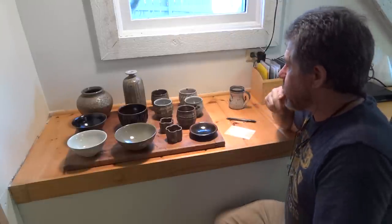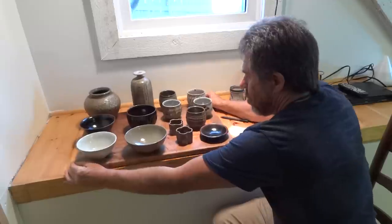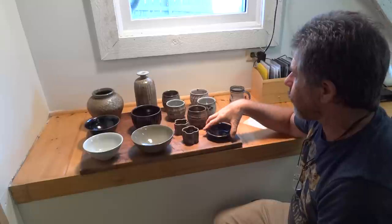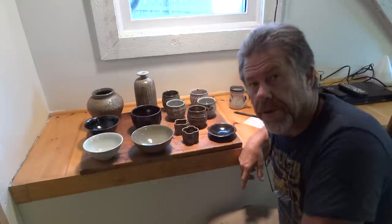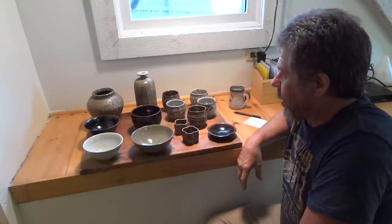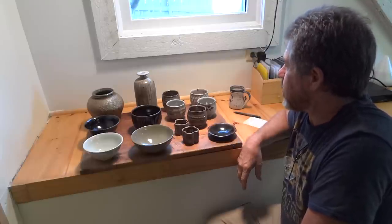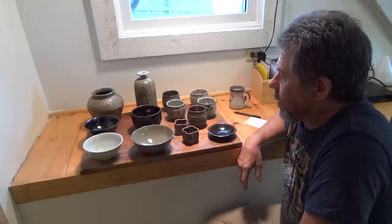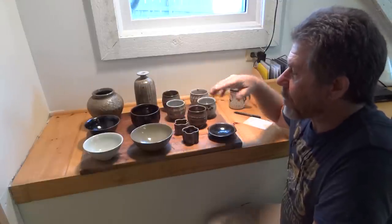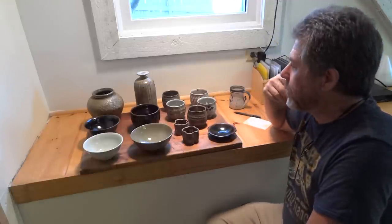Greetings everybody. What I've got here is just a small selection of pieces, pots that I have to send to England. It's part of a sort of joint family — sort of Leach family — exhibition in Somerton, Somerset. I said I would contribute some pots towards it. Of course the time comes, you get closer and closer and you suddenly think, help, I need to put some pots together for that exhibition.